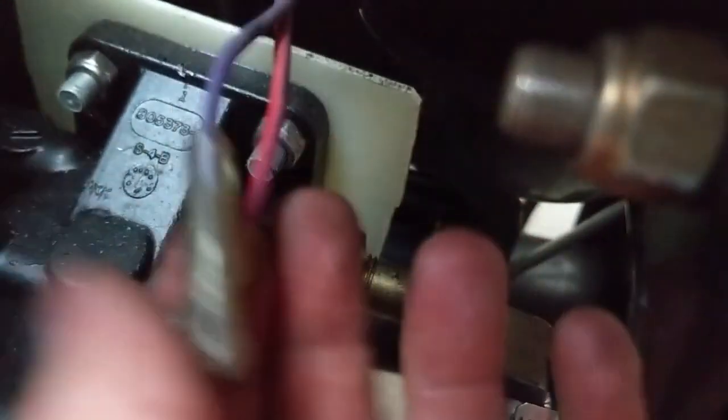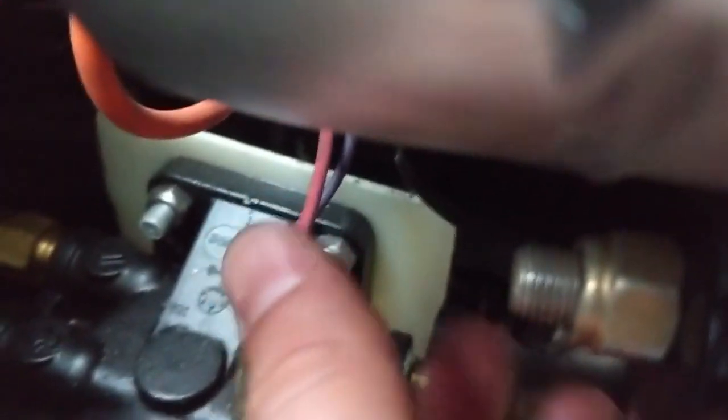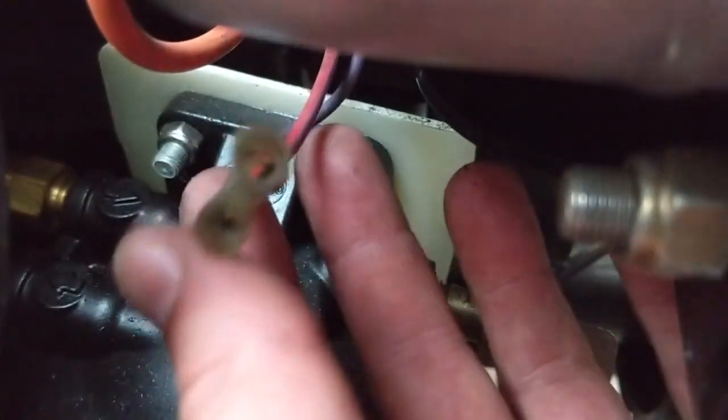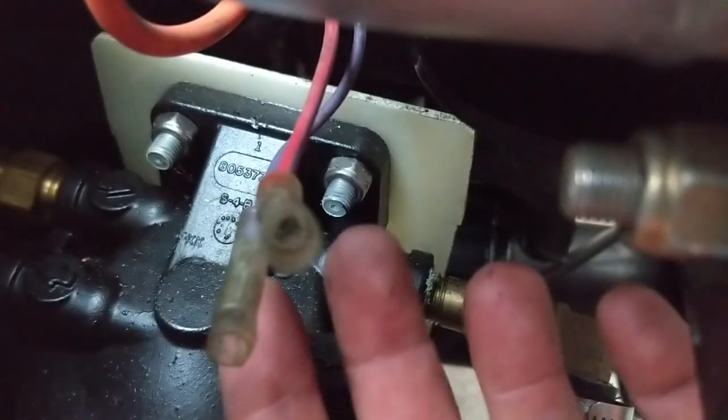One other thing — we've got two wires that aren't used since the old one was a three-wire alternator: the purple and the red. These shouldn't be necessary, but we're going to test everything first — make sure it all works, make sure we're getting signals on the dash, tachometer, and everything else, and that we're getting a good charge. After that, we'll cap these off and tape them up so they don't touch anything or short out, and tie them off to the side.